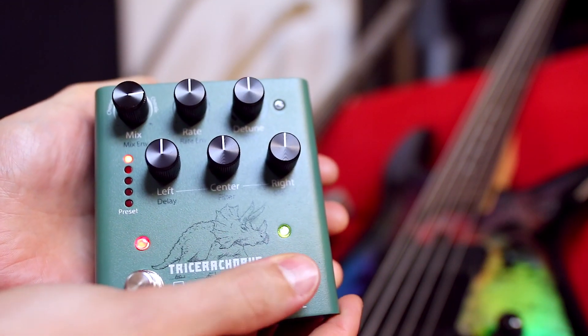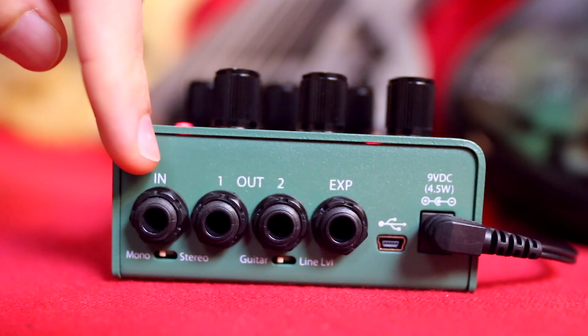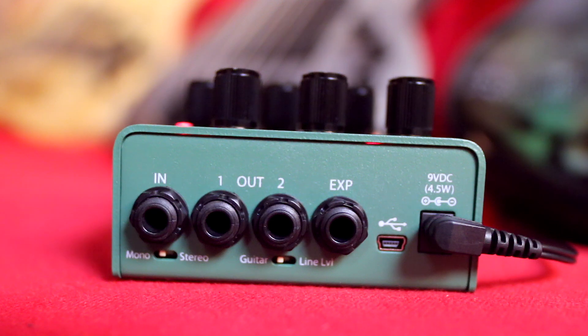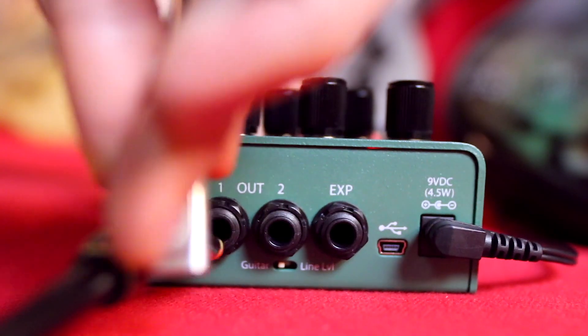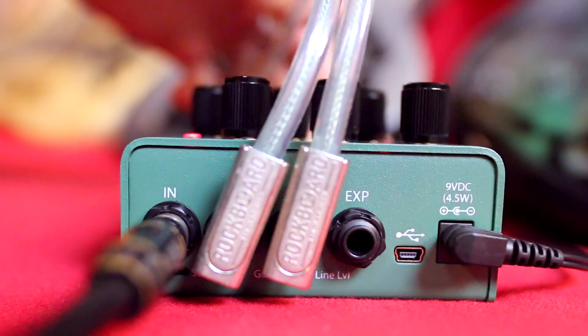And as usual with Eventide, you can take your sound into a completely different universe. Run mono or use stereo ins and outs for a subtle to very wide stereo spread. I'm going in mono and coming out stereo for this demo, so you might want to use headphones or a decent stereo setup.